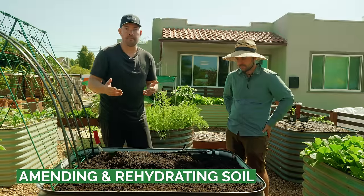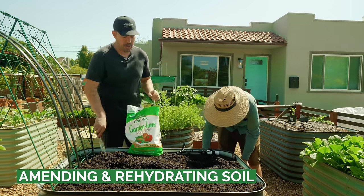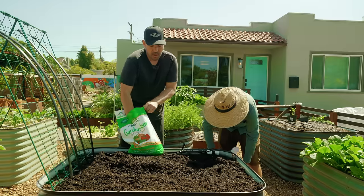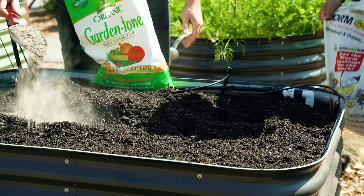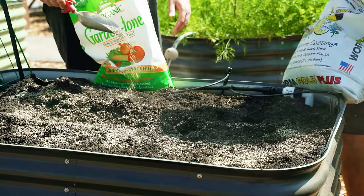So we've got a couple of things here. This is a Espoma Garden Tone, an organic granular fertilizer. I love using organics simply because you kind of can't over-fertilize - it's definitely harder to. This is a slow release, it's going to break down over time, so I'm not stressed about the exact amount I'm applying here.